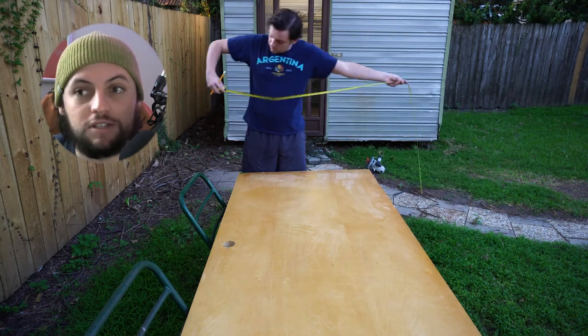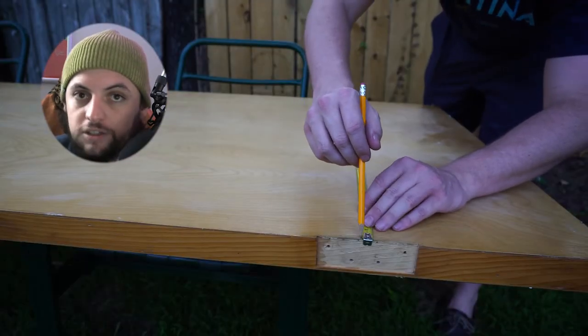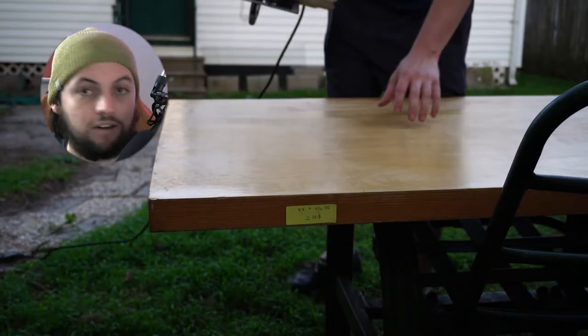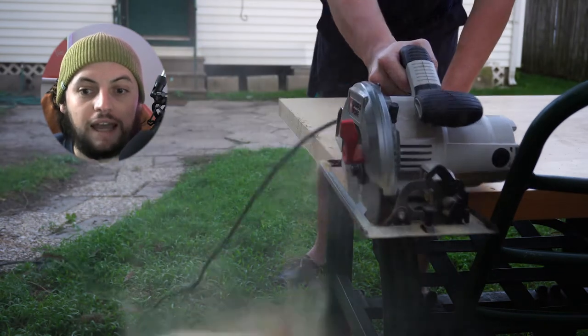This video, I'm looking to help out people who are interested in building their own workspace. The desks that you buy online just don't cut it — the weird L shapes, the really small workspace with the lifted area for the monitors. When you build a desk the way I did, you'll be able to put things where you want and how you want them.